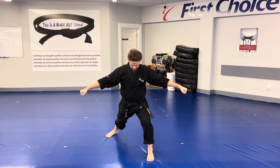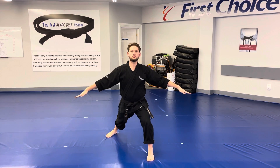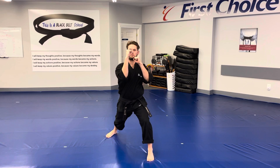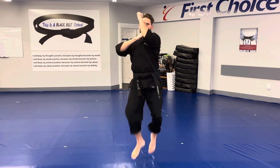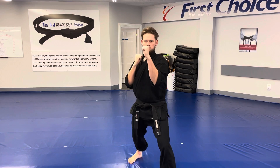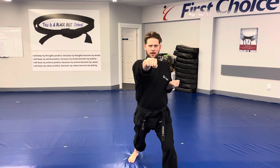From here, we will bend our elbows slightly, open our hands and lift our head. We will then carry our hands up to our face, lifting up our right leg as we jump and switch and kick with our left leg, throwing a jump front kick, landing forward in a walking stance and throwing a right punch key on the finish.